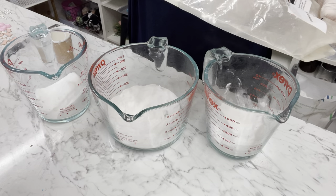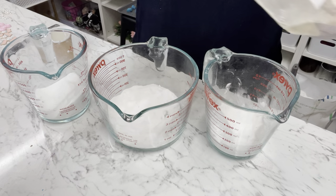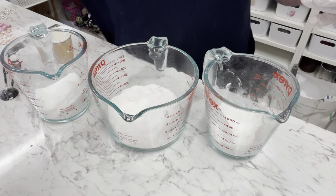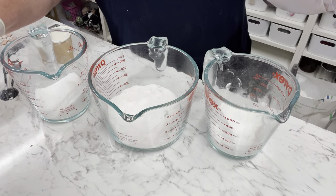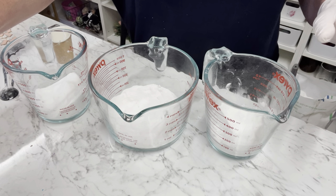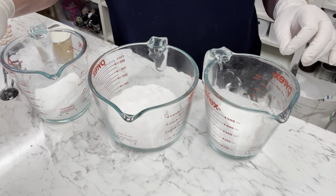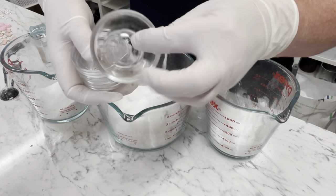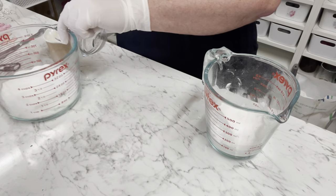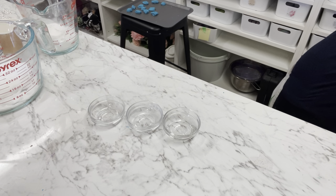I'm also adding in a quarter of a teaspoon of SLSA to each of these, but you don't need to - you can totally leave that out if you want. What it's going to do is give bubbles, and the main idea with SLSA is it will actually slow down your citric acid a bit so it won't all come out at once. It will slowly release the colors from the inner part of the bath bomb, and that's actually the main reason for making this. I got a lot of these products from Amazon, so I'll leave some links for you.